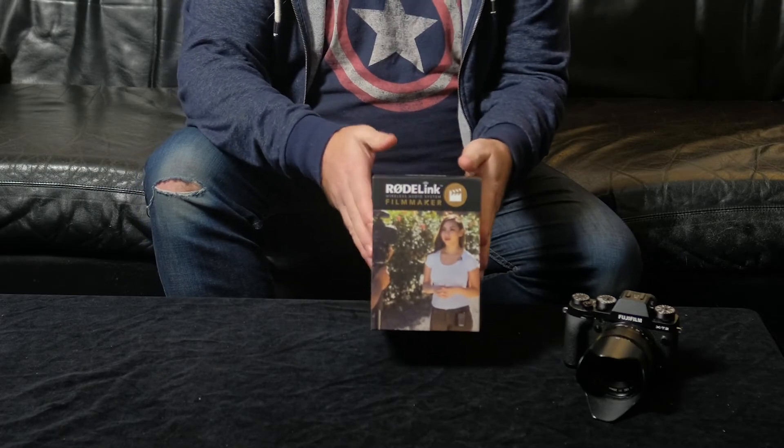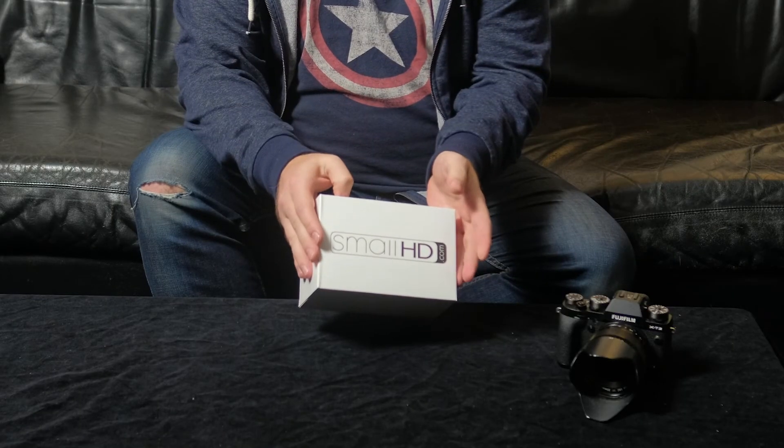It hasn't been a super exciting week. I haven't done any shooting, but I did get some goodies from KL Australia arrive on my doorstep. First up, the Rode Link Filmmaker Kit, which is what you're hearing me on now — first time I'm really using it, so hopefully the audio is much better than it has been in the past. I've also got a small HD focus, which is on the camera that's filming right now, so I can actually see myself on the X-T2, which is very, very handy.